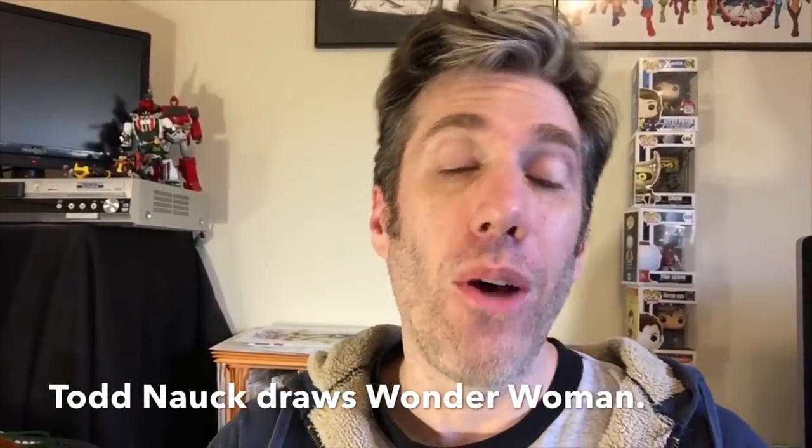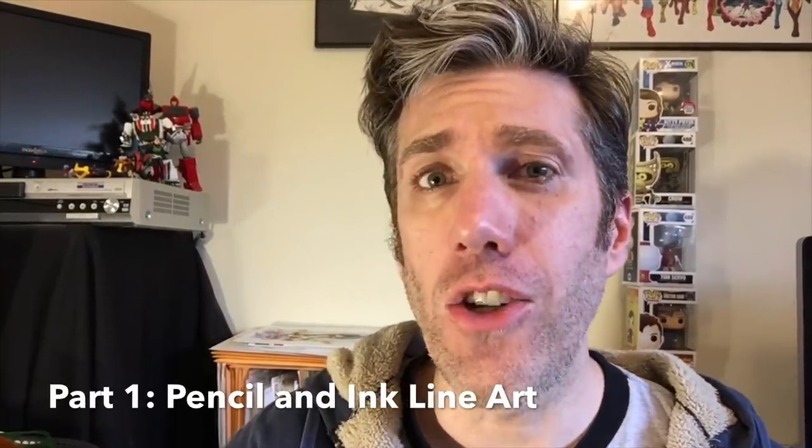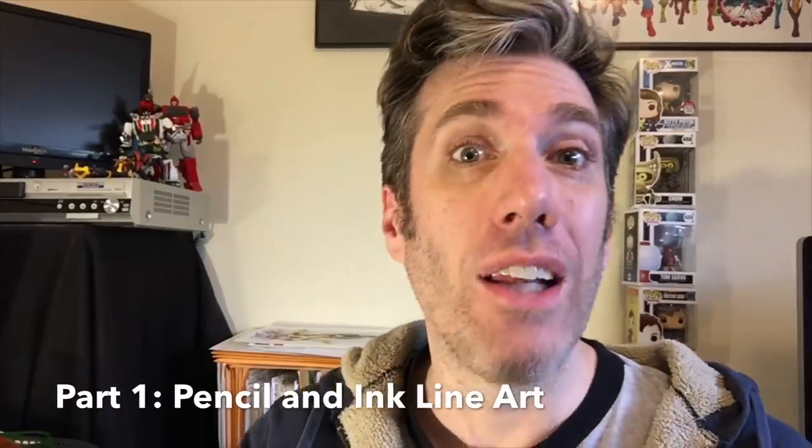Hi, I'm Todd Nock and welcome to my YouTube channel. I'm starting a new two-part series where I'm drawing Wonder Woman. She's a really challenging character to draw, which I'll explain more as we do the line art in this first video. The second video will be the Copic marker color. Let's flip the camera around and get to drawing.